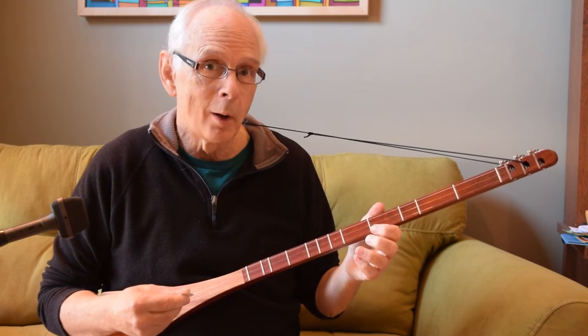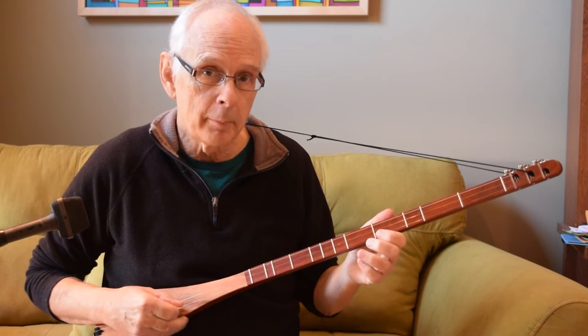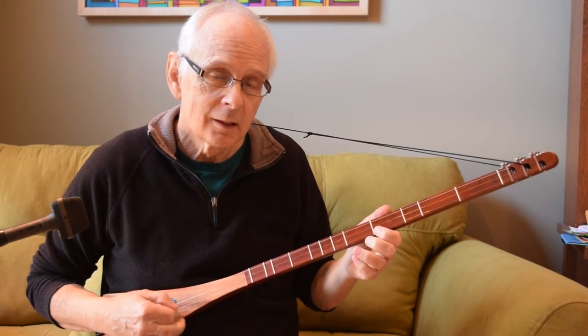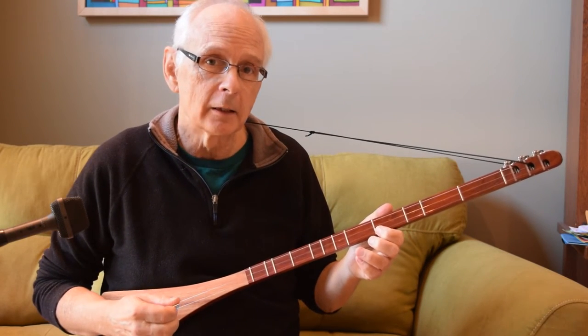This is about how to do tremolo on strumstick. Tremolo is a technique you often hear used on a mandolin, where the pick moves rapidly back and forth across one string. It's a little easier to do if you have a thicker, heavier pick. That can make it a little easier, and this will take some practice.